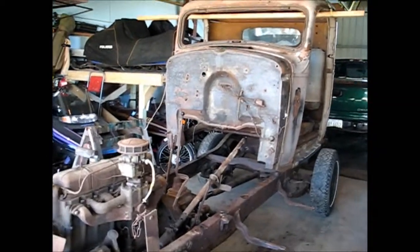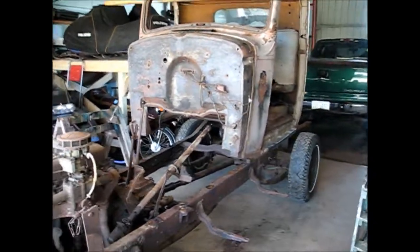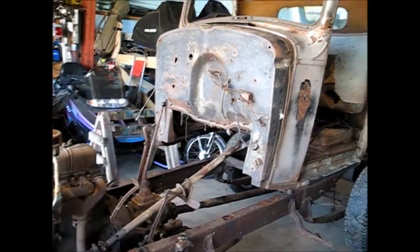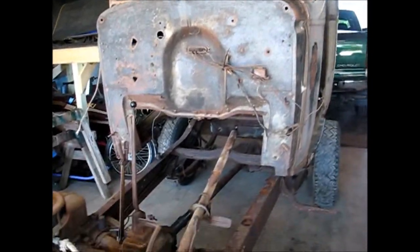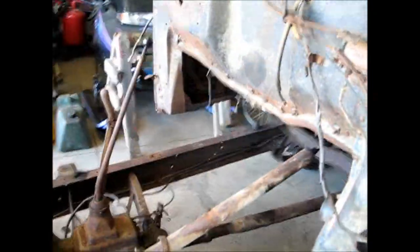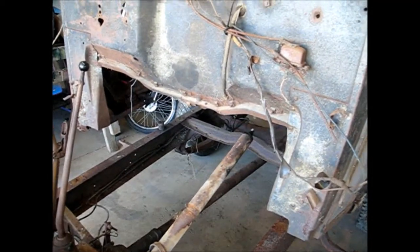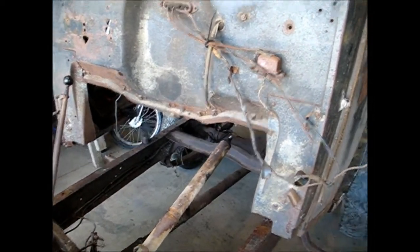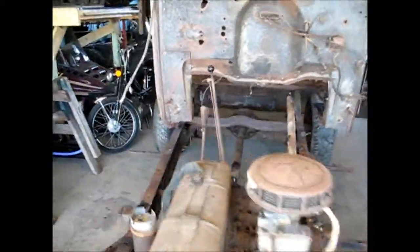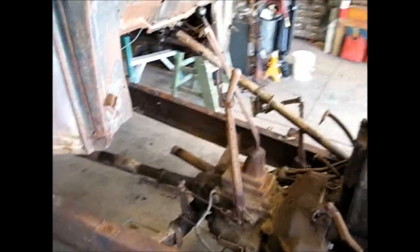We're back again, this time not so long of a wait. As you can see, it looks a little funny because I got the cab in the air — it came off. I had everything fastened. I still didn't figure out how to get that tube out of there yet. I had a devil of a time getting the steering wheel off. I had to do some drilling and tapping and pulled, and she came off. So I was happy for that.